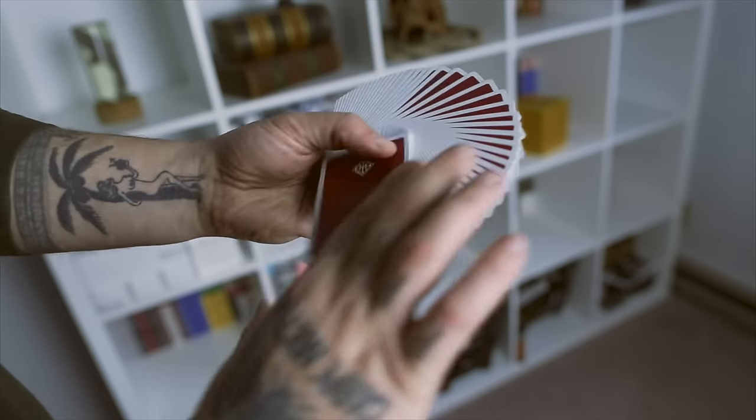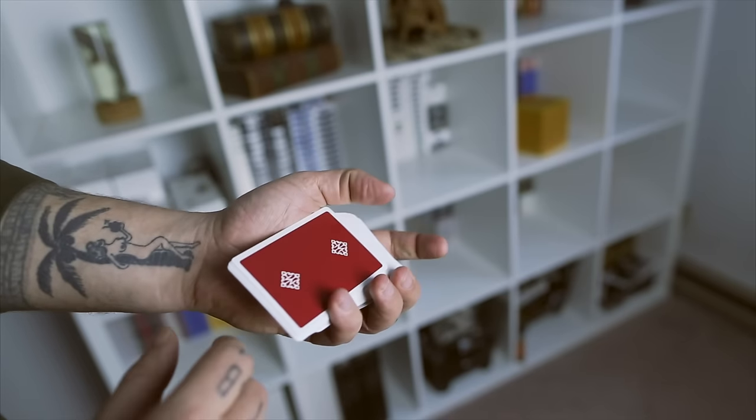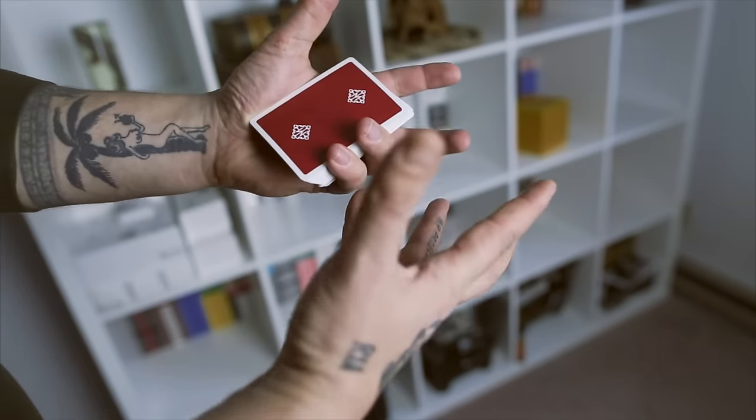Alright, I'm not only gonna show you how to fan a deck of cards, but I'm actually also gonna show you how to close out that fan one-handed, making you look like a boss.